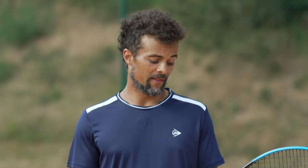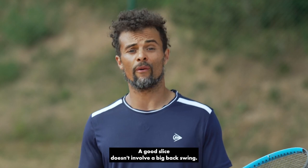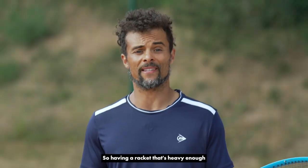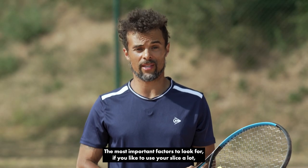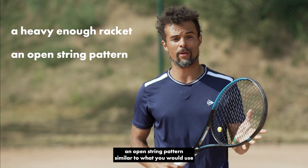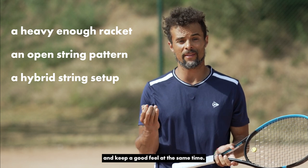While we're on the subject, this racket that I'm using — the Dunlop FX500 — is actually not bad for people who like to hit slice. A good slice doesn't involve a big backswing; quite similar to the volley, it's pretty compact. So having a racket that's heavy enough to allow you to really block those heavy balls is also going to be crucial. The most important factors to look for if you like to use your slice a lot are: a heavy enough racket to allow your short compact slice swings to be effective, an open string pattern similar to what you would use if you like to play with a lot of spin, and a hybrid string setup that allows you to bite the ball and keep a good feel at the same time.